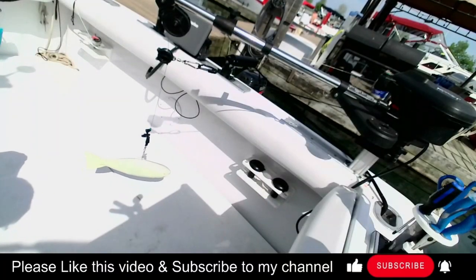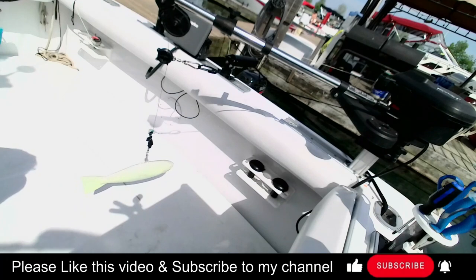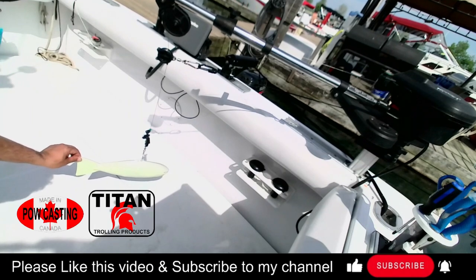I'll go over how I put my riggers together. I have Scotty 2116s — the high performance downriggers. I love these downriggers, they're super simple. I'm in Canada, they're Canadian-made and really easy to get, with a heavy-duty motor that can pull some serious weight from a cannonball or weight perspective. In this particular case, I'm running a Titan by Powell 18-pound fish weight.